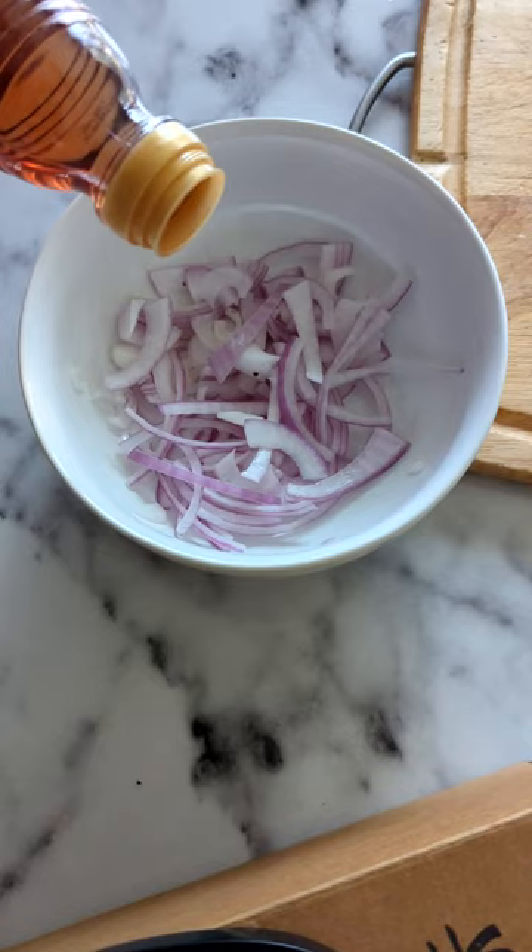The first step to make a broccoli melt is to quick pickle some red onions. Red wine vinegar, salt, pepper, and a pinch of sugar.